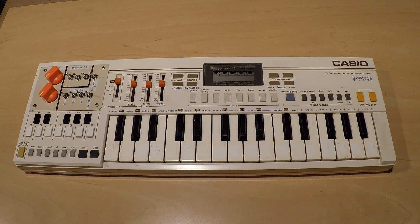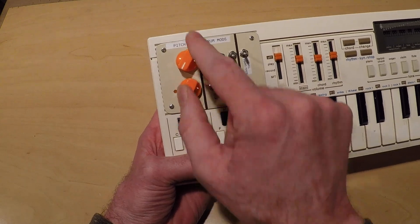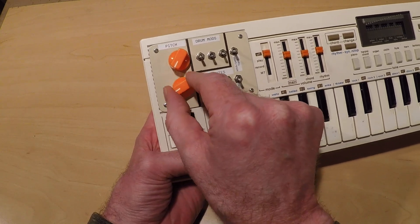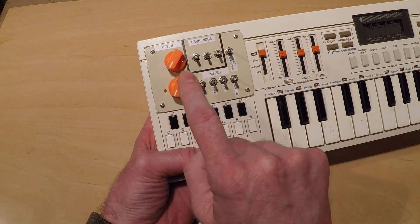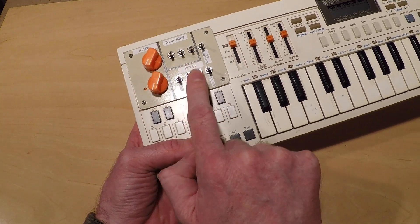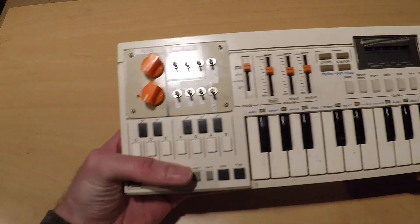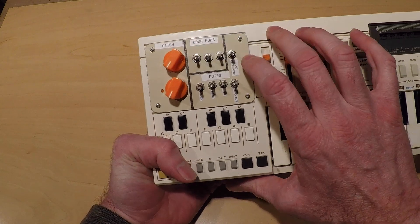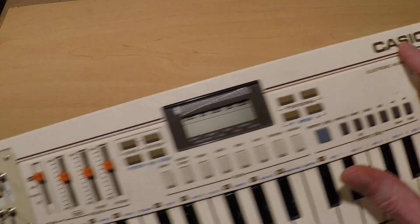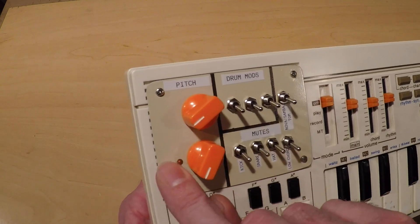My name's Mike and this is my circuit-bent Casio PT-30 keyboard. I added this control panel with a pitch section featuring a pitch adjustment, an LFO and LED rate indicator that controls the pitch. It's a switching pot so it turns on and then back off. Then there's three toggles for the drum mod section and five mute toggles for kick, snare, hat, low chord, and the Nova Samba Tom, which only affects those two patterns. I painted the panel as close to the original with an almond color, and the Casio text is in brown, so I painted the lines in brown and matched the controls with orange, as well as an orange LED.